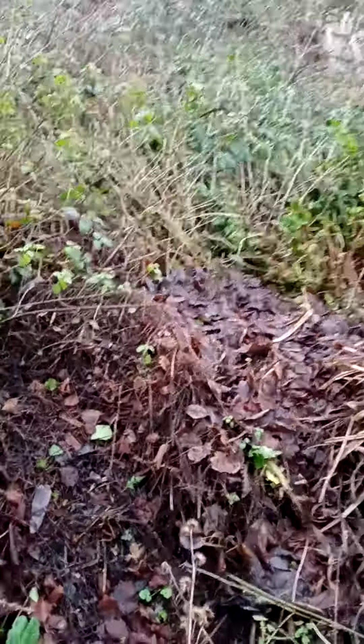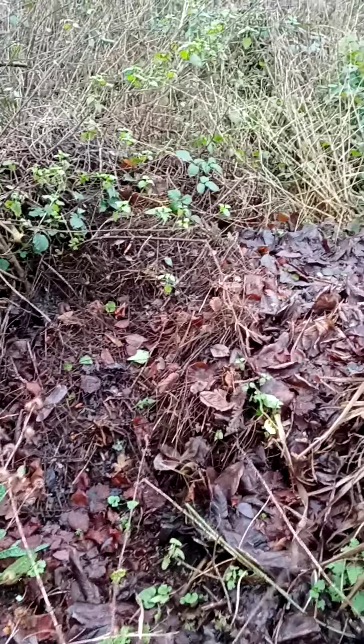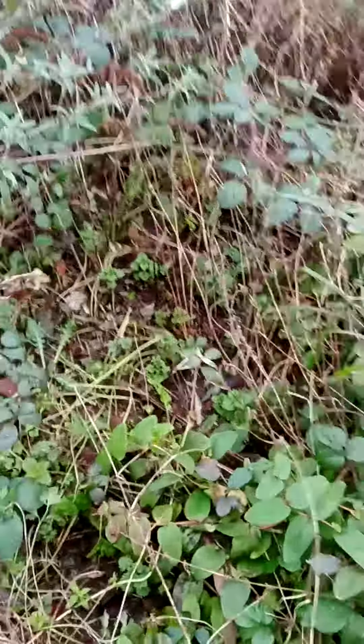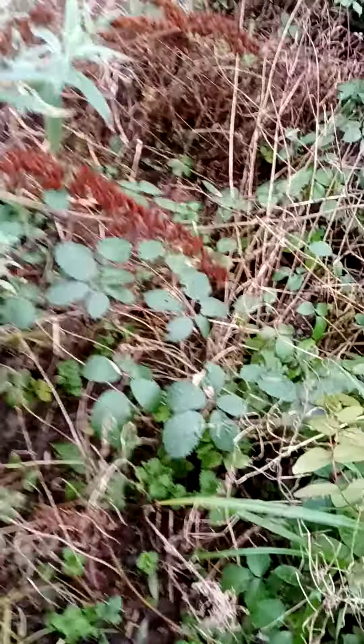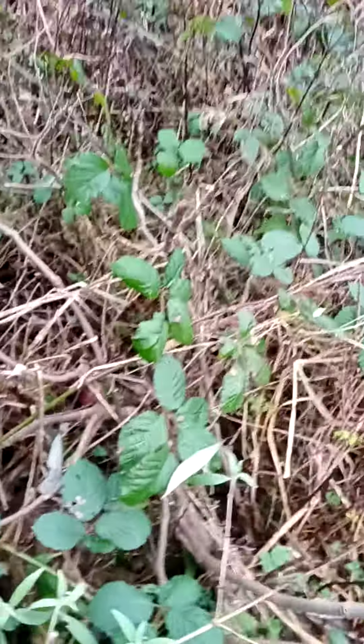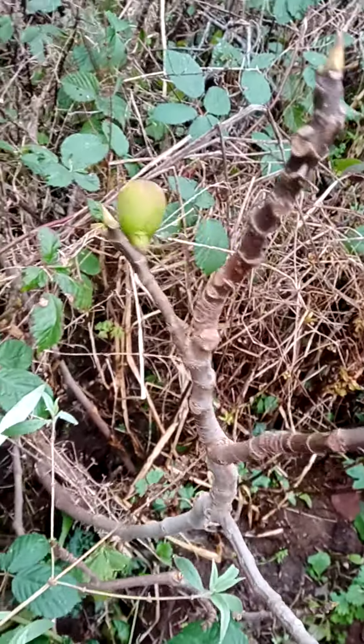There is a fig tree down through there somewhere but I can't see it. This is actually a hoogle mound around here. There it is — there's my fig. It's got so much bramble. There's a fig tree there with one fig wobbling about.